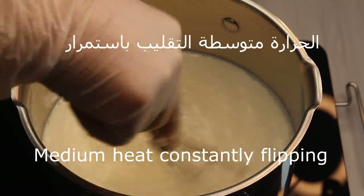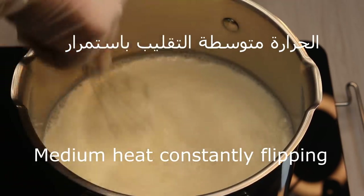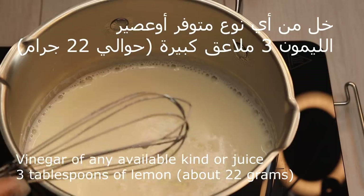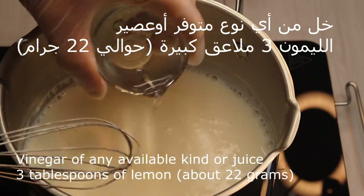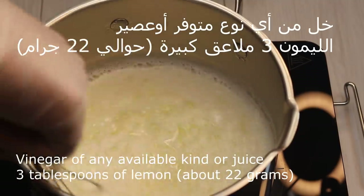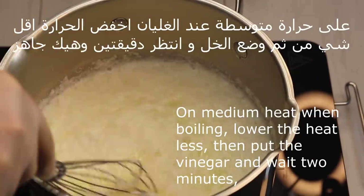We will stir until it's dry. We will stir at a slow temperature. We will put 3 large leaves — 22 grams. We will take about 20 minutes to make it.